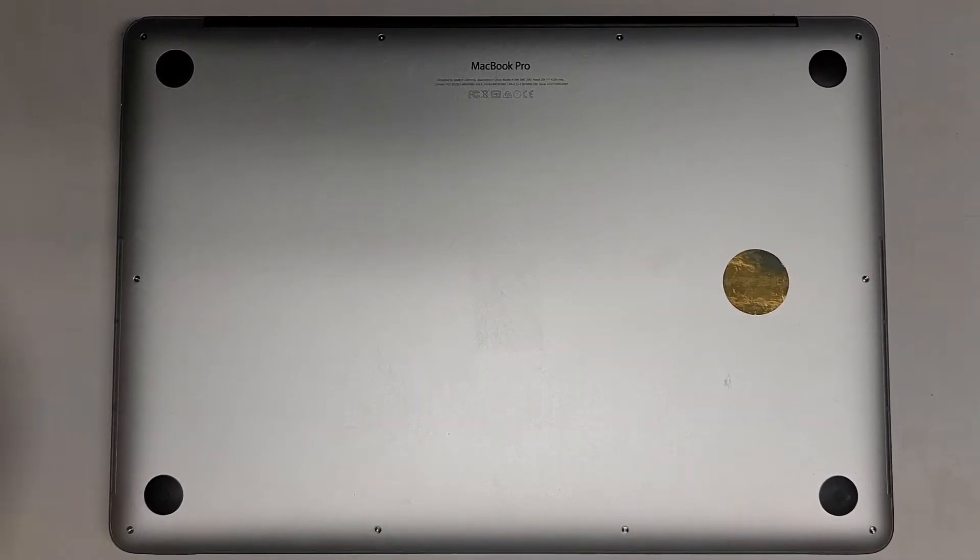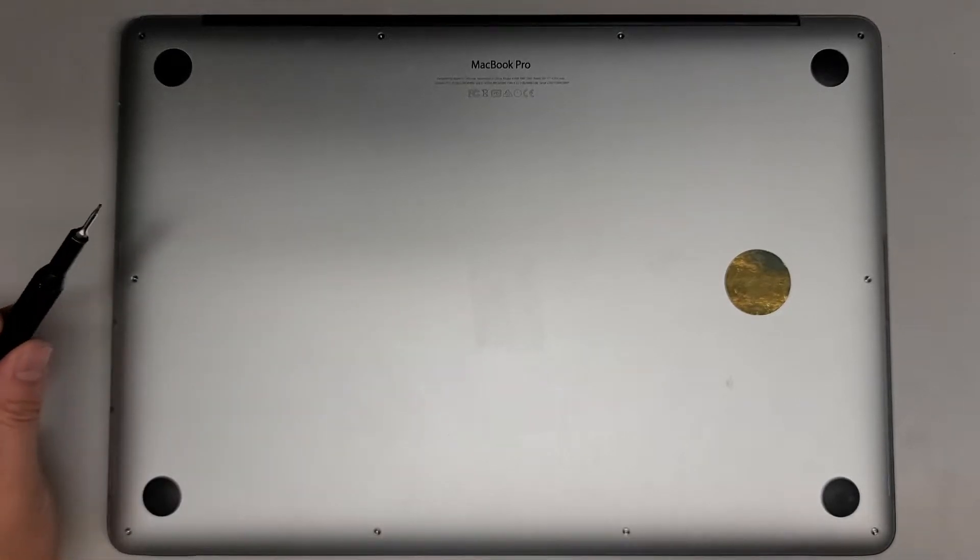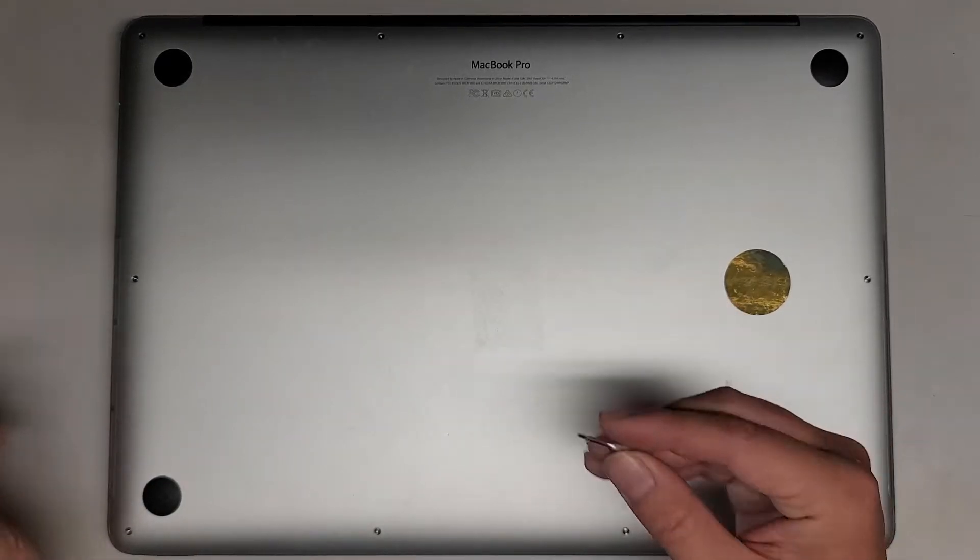We're going to be replacing the battery on this mid-2015 15-inch MacBook Pro model A1398. First we're going to need a Pentalobe 1.2 or P5 screwdriver, and then we'll also need a T5 or Torx 5 screwdriver.